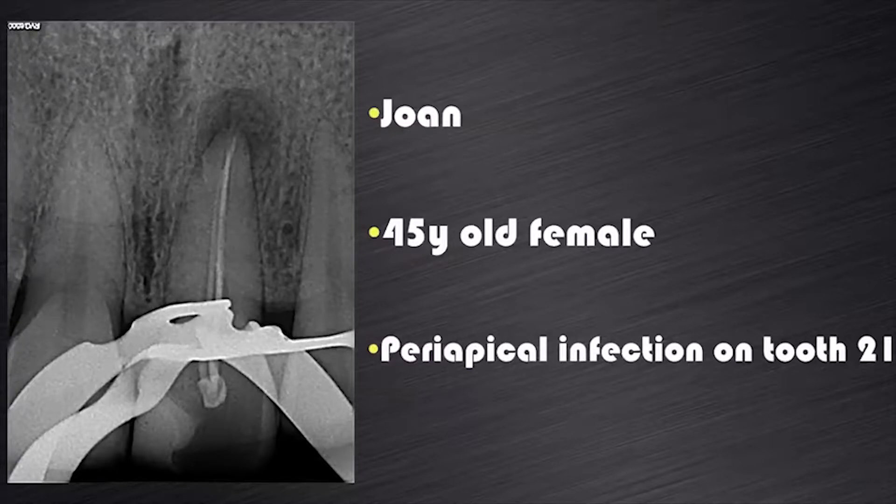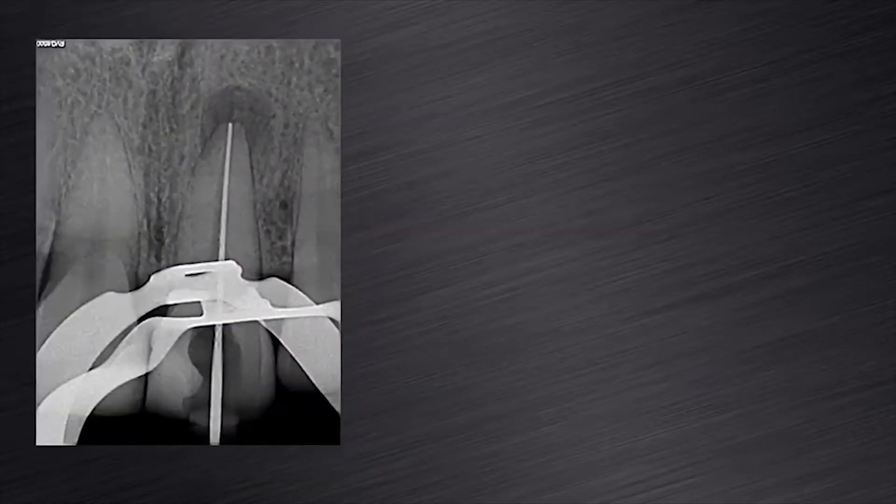Let me show you an example. This is Joan, a 45 year old female that presented with a periapical infection due to inadequate previous root canal treatment, as you can clearly see on this radiograph. After removal of the previous gutta-percha, it was possible to push a size 30K file to working length and it felt loose inside the canal.